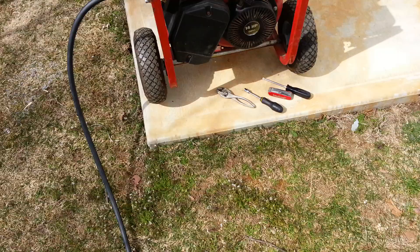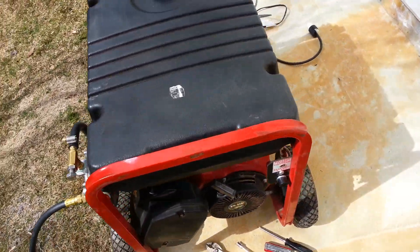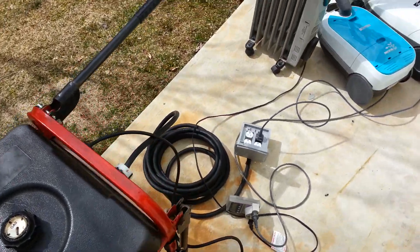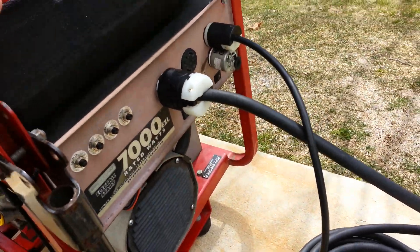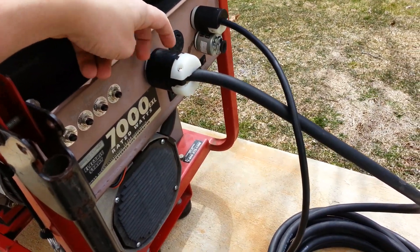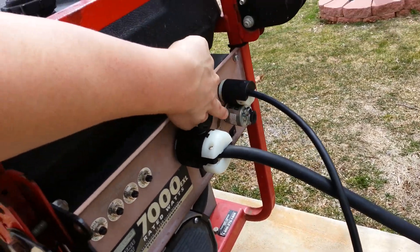I've been load testing it here for the past couple of minutes and it actually runs much smoother on propane. What I've done here is tried to balance the load between the two windings. This is your 30-amp 120-volt outlet, and you have your duplex outlet here.